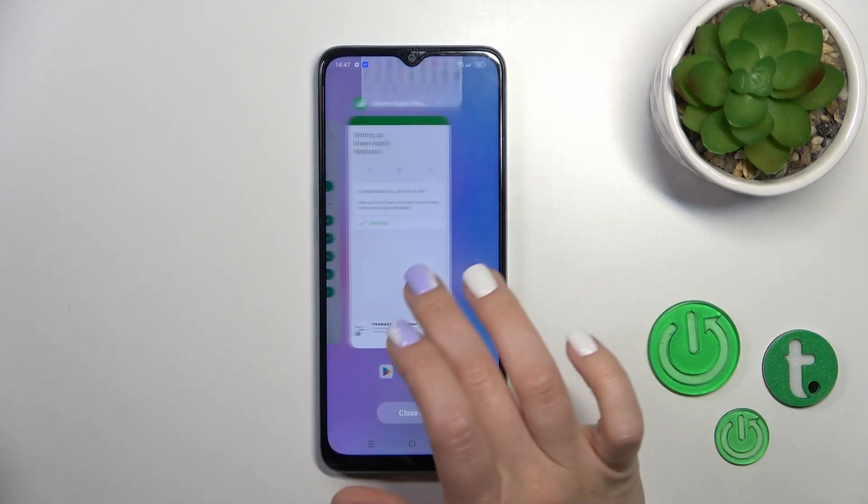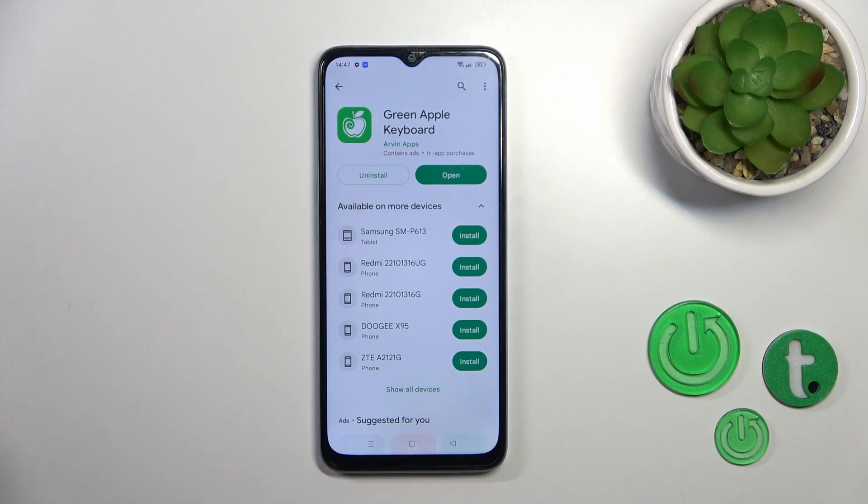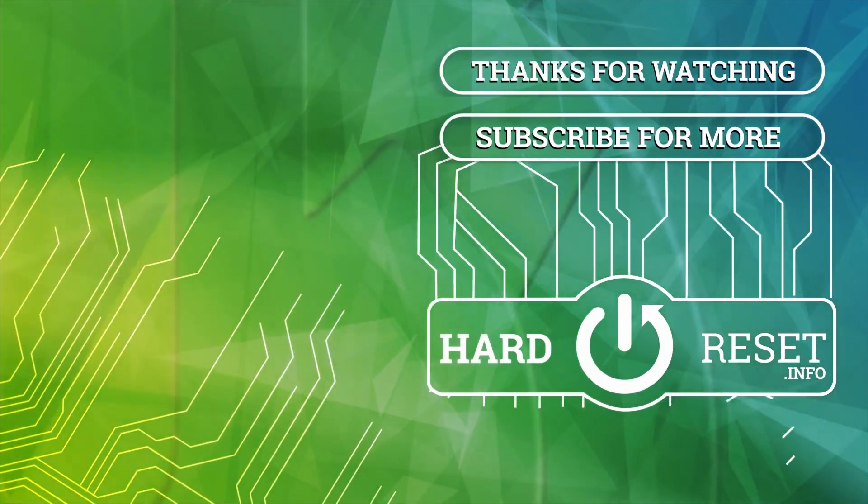So that's it, thank you for watching. If you find this video helpful, leave a thumbs up and subscribe. We'll see you next time.